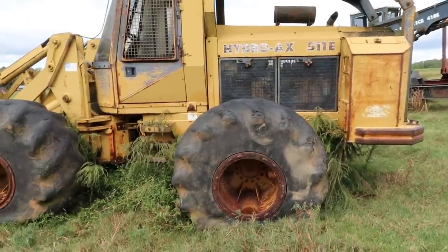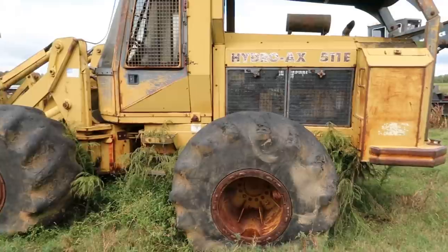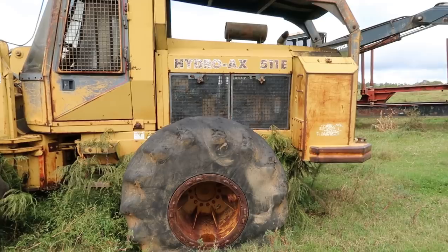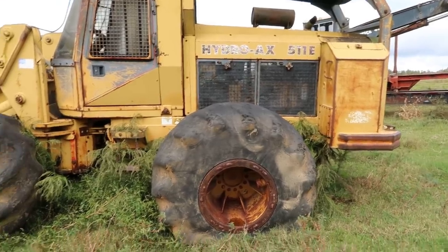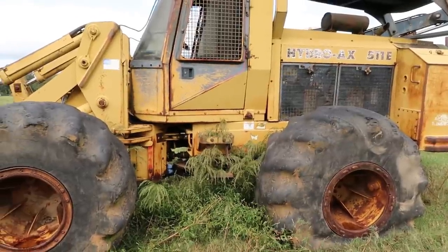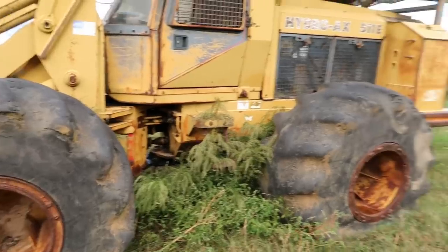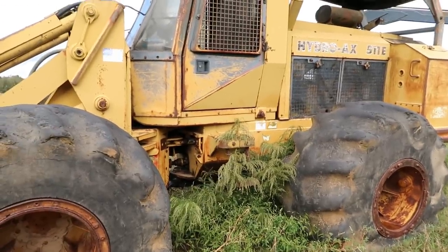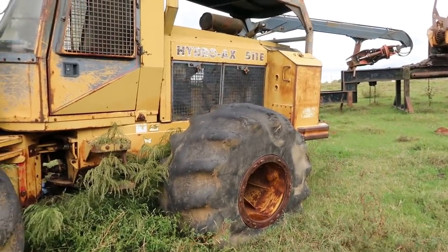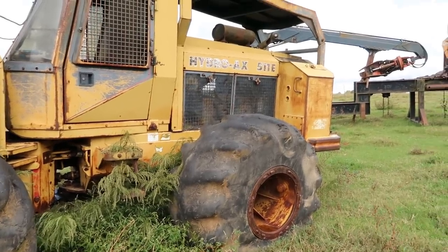I like to call this the 'tired iron series.' This is an old Hydra-Ax, probably built mid-90s. They had a series before this one but it didn't look like this. Then they came out with this style right here — this is actually a good machine. This is a 511. They had a 411, a 511, a 611, and a 711 E machine.